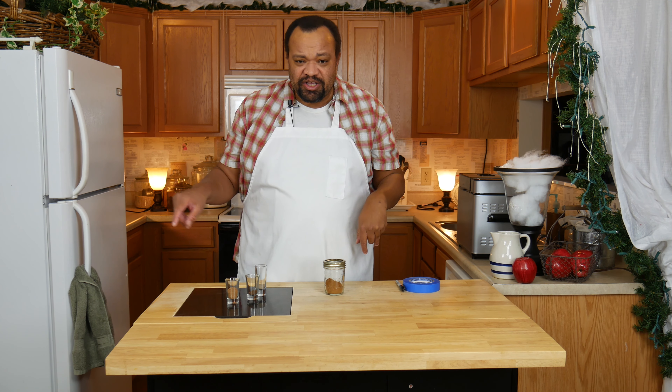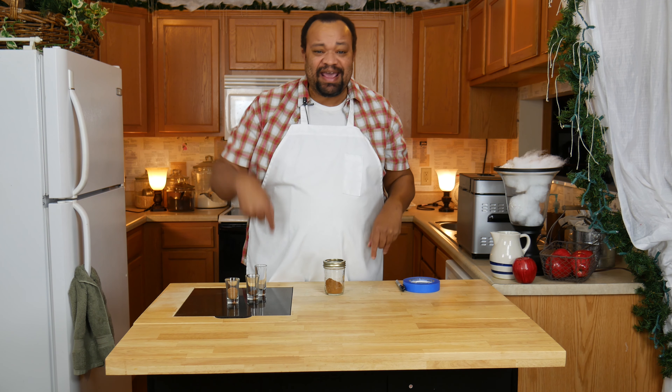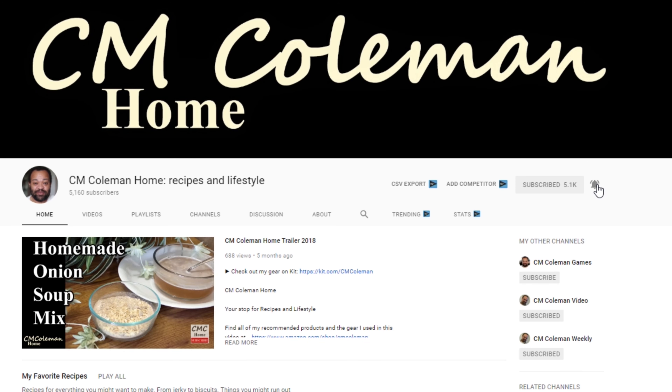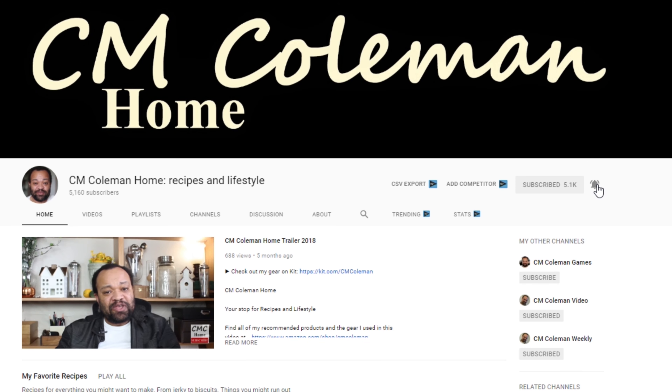Today we're making apple pie spice. Come on in. Welcome to my home today. We are making a requested ingredient: apple pie spice. After making my pumpkin pie spice and pumpkin pie smoothies, people asked for apple pie spice.